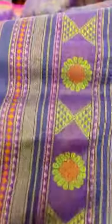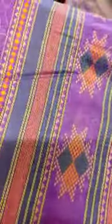It's a purple color, multi-thread woven bomkai Kanchi cotton saree. That's how the back finishes for the saree — a very beautifully done bomkai Kanchi cotton saree.